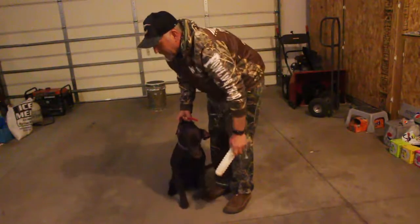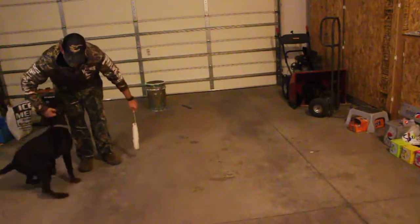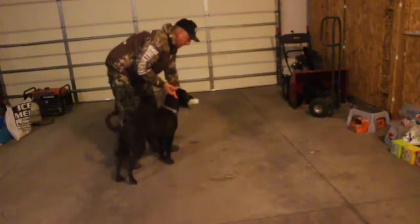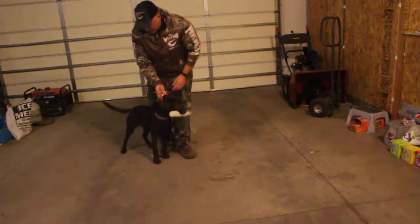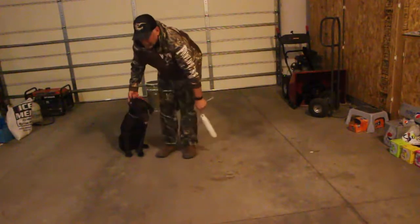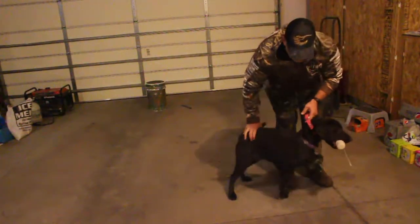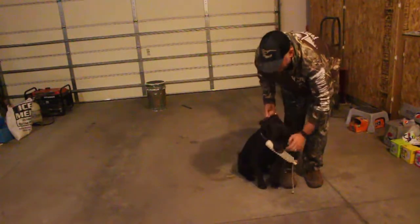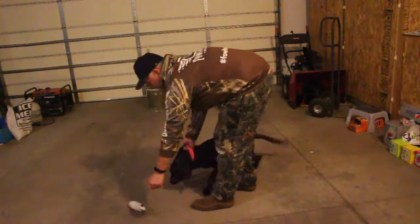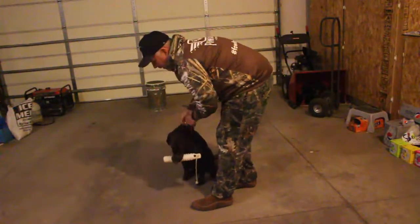Good. Drop. Good dog. Good. Sit. Good. Sit. Good. Sit. Good. Hold. Good dog. Hold. Drop. Good. Sit. Good. Sit. Hold. Sit. Good. Hold. Sit. Good.